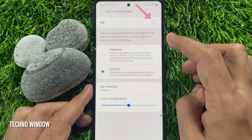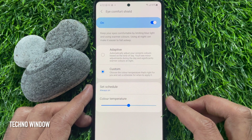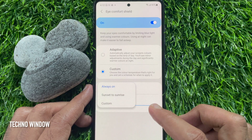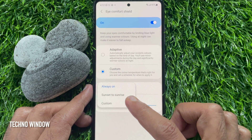Just toggle on this button to enable eye comfort shield. You can choose the custom option and set a schedule for eye comfort shield. By default it's always on, but you can set it to sunset to sunrise or a custom schedule.